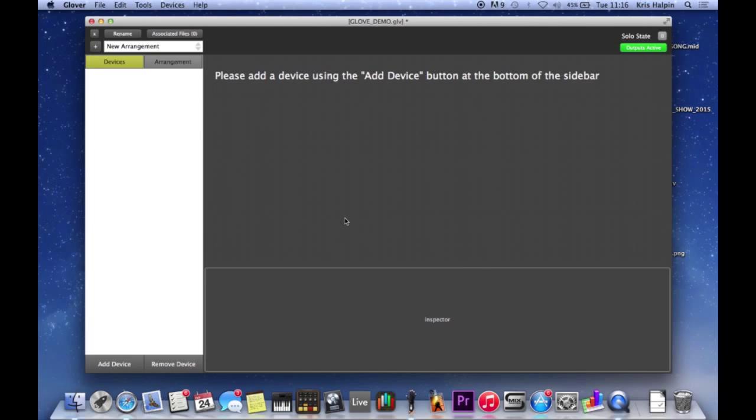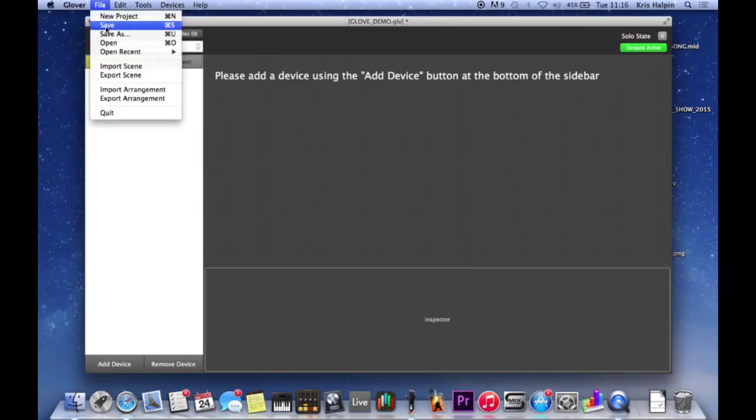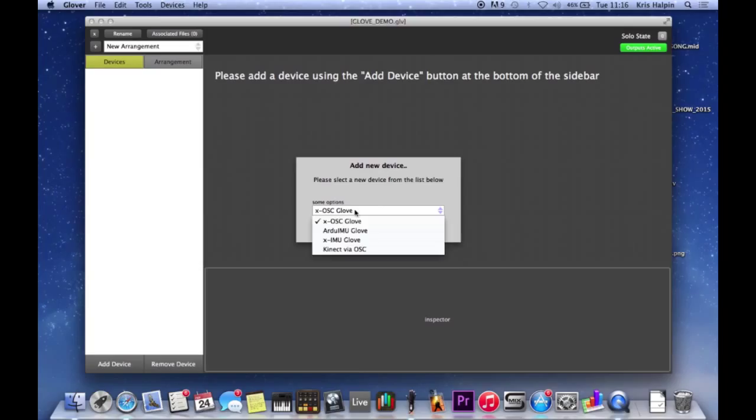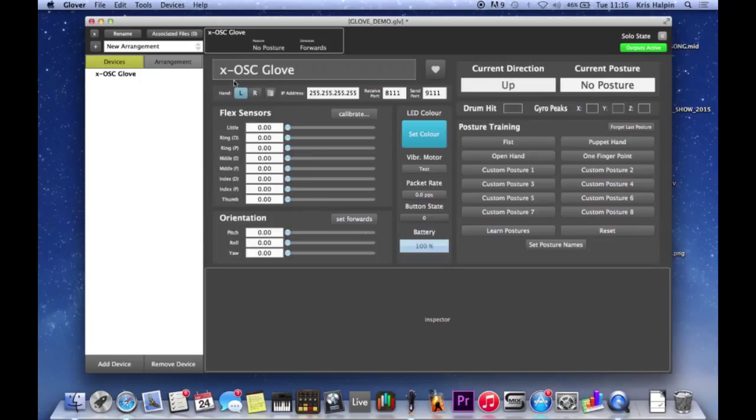The first thing I'm going to show you is how to set them up. When we've opened Glover, which is the software we're going to use, we're going to add a device, we're going to add a glove, which is this. I'm just going to give it a name and set up my two gloves - left and right.